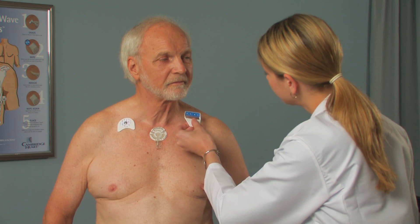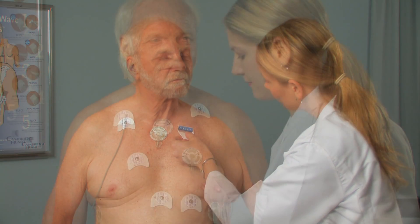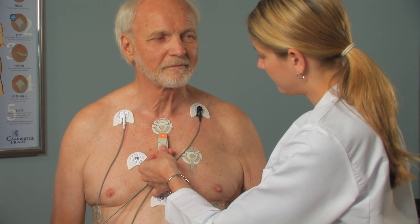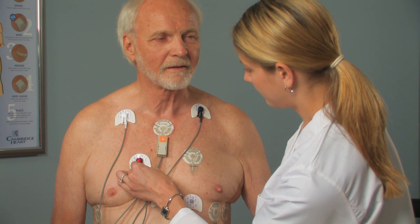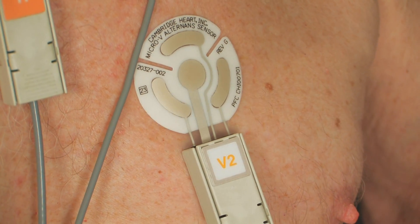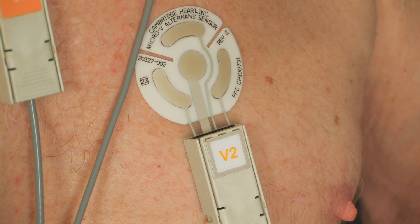Then move on to the next electrode or sensor site. After all electrodes and sensors are placed, connect the lead wires. Insert the tab of the sensor into the sensor clip until the black line is just visible.